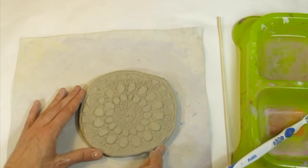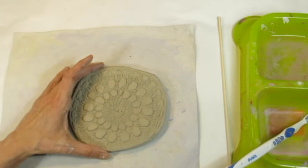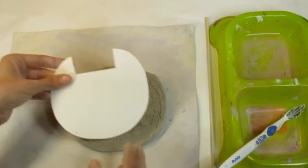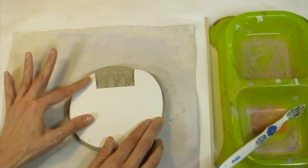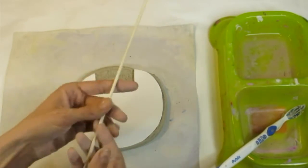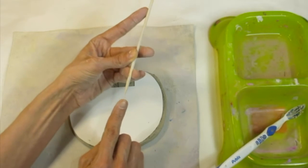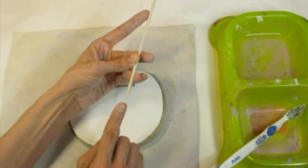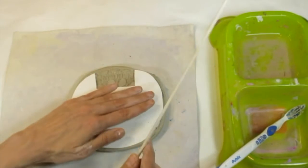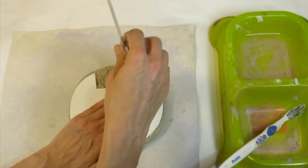The next thing I need to do is trace, and I'm going to be tracing around my template. I'll grab that template and set it right on my clay. Now I'm going to be using something called a skewer stick — they're pretty sharp on one end, and that's the end you want to use. You'll want to be very careful when using your skewer stick to trace your template. When you're tracing, you want your stick to go all the way through the bottom of your clay.